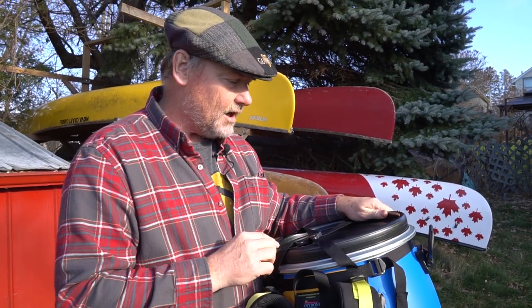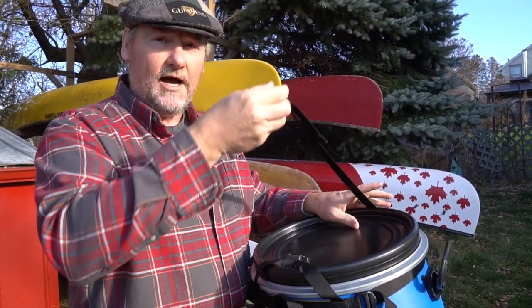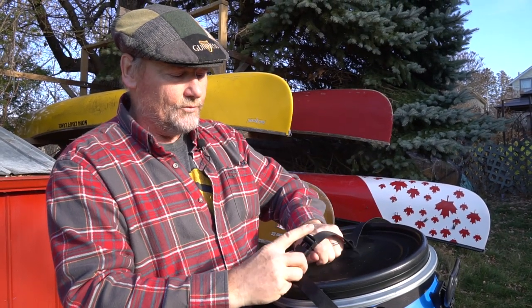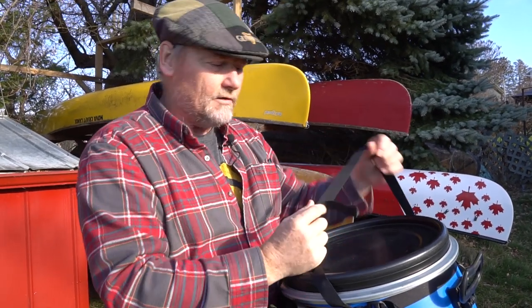Some of the other features of this particular harness include an extra long strap added to go over the top. This strap has lots of generous room so that you can put your PFD underneath it, or an extra coat or cloth layers, cinch that down, get it out of the way, and then head across the portage.